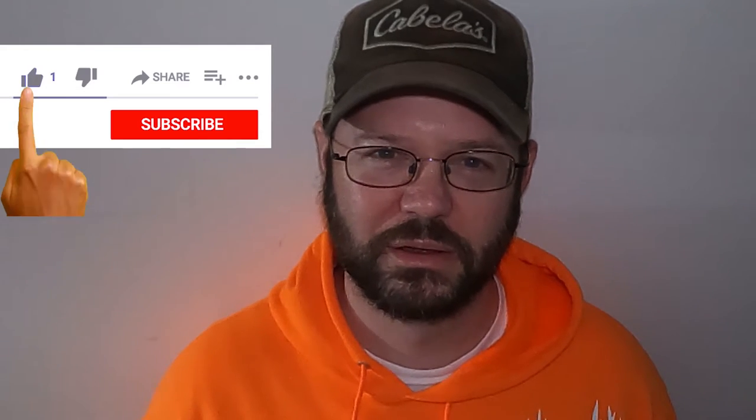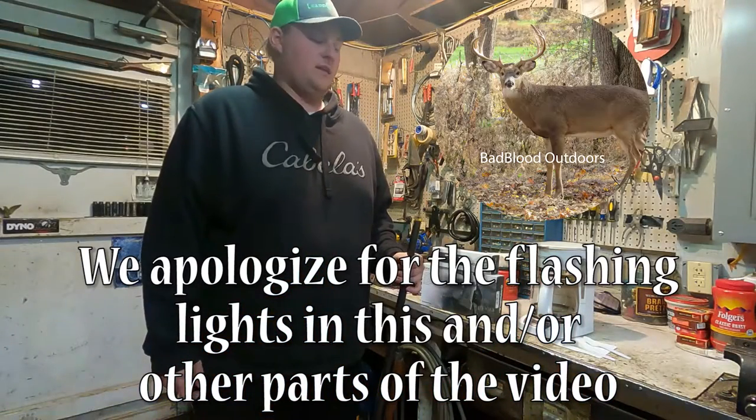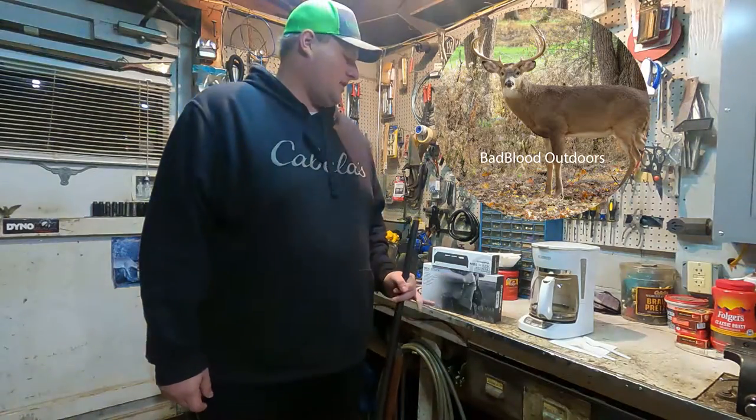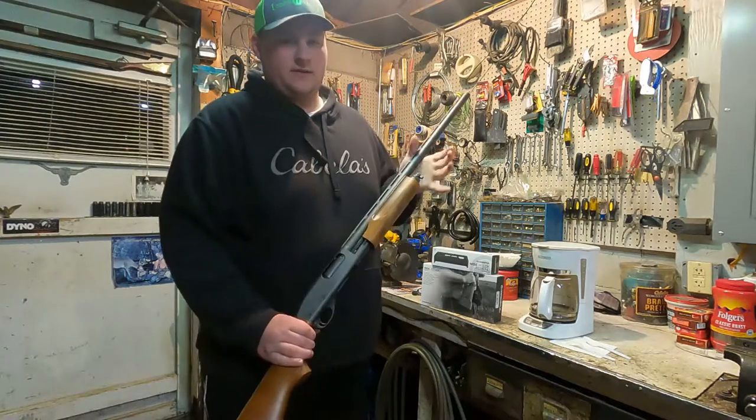Hey, thanks to everyone who's been supporting our channel. Everyone else, what are you waiting for? Just like and subscribe already. Hey guys, Tyler here with Bad Blood Outdoors. Today I've got a different type of video. Went to Cabela's today and picked up some Magpul parts for my Remington 870.